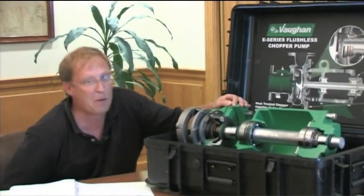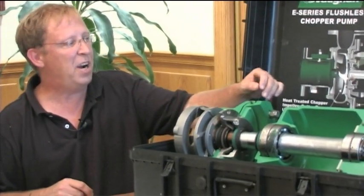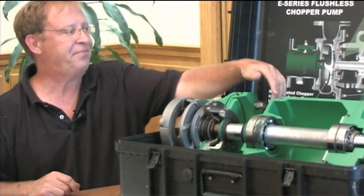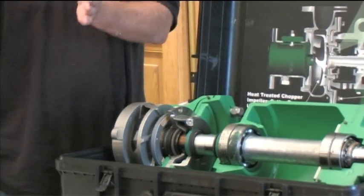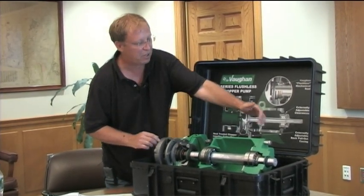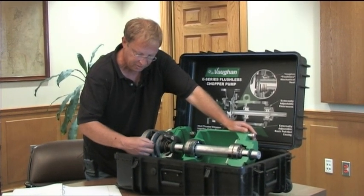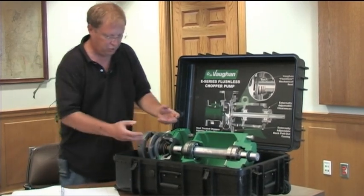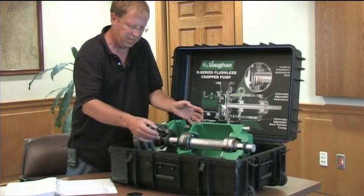The other thing the back pull-out design does is let you externally adjust that gap between the impeller and the cutter bar. When they come new from the factory there's a 12 to 15 thou spacing. Over time the pump performance drops down - you can get some binding. You can see it better on the pump downstairs, but you can use these adjusting clamps to close that gap back up. Hopefully it'll extend the time between replacing the impeller and the cutter bar. The upper cutter adjustments are on the back side of the bearing housing.